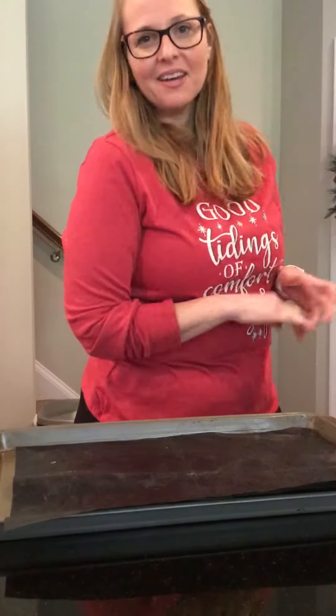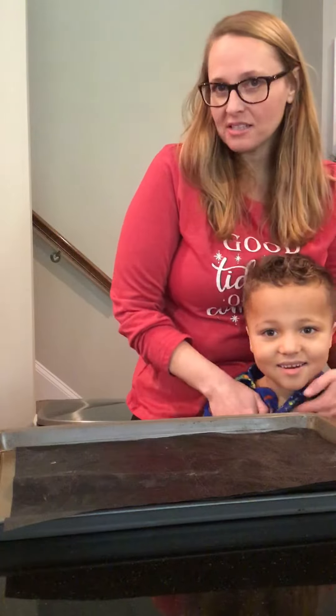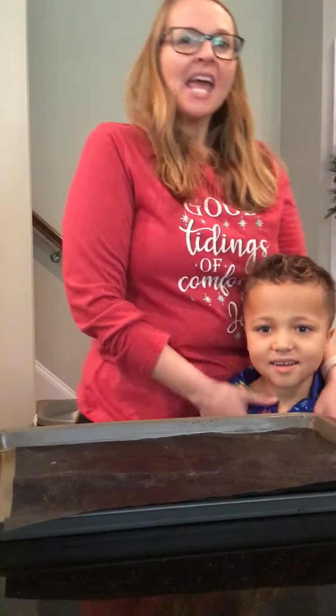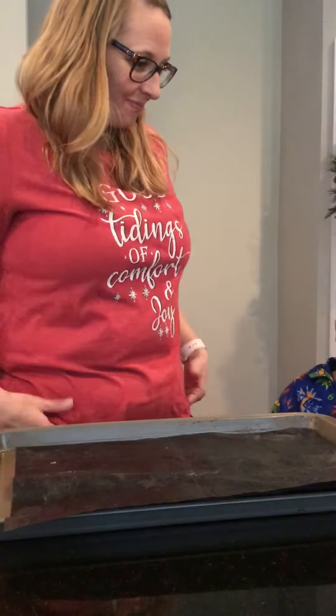Hi guys, welcome back to another video. Today I have Landon here with me — this is usually his vlog, but I'm taking over and we are gonna be baking some cookies together. We're gonna make double cookies.